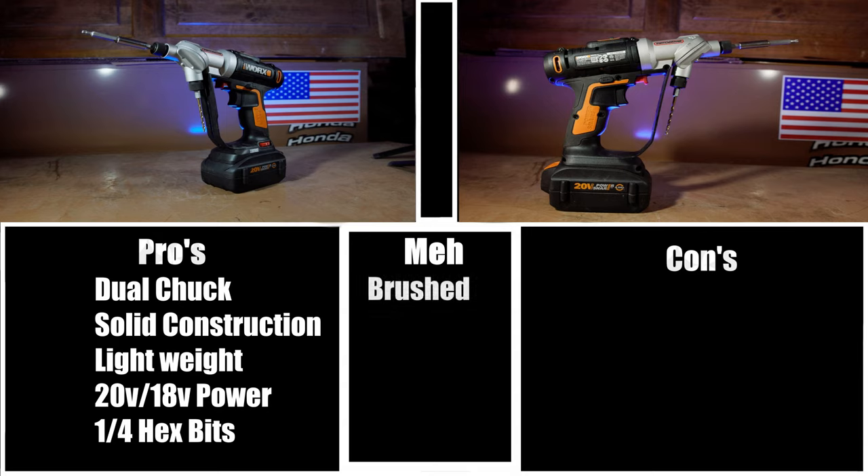In the meh category, we have brushed — it's a brushed driver. Would it be better if it was brushless? Yes. But it's still not a bad driver, and I still actually enjoy using it. And the first and only con is no belt clip. Because of the design of this driver, it's pretty much impossible to use it in a holster, so not having a belt clip was a pretty big design flaw in my opinion. Most people don't use belt clips, and honestly I don't use them very often myself. But it still would have been a nice convenience, and it really wouldn't have cost them much money to at least put a point where you can mount a third-party belt clip on it.